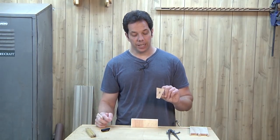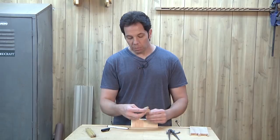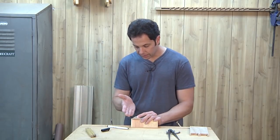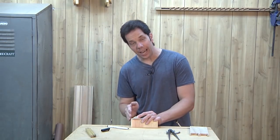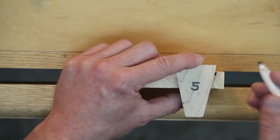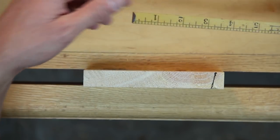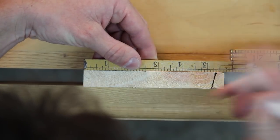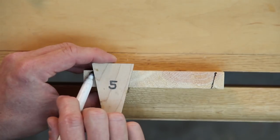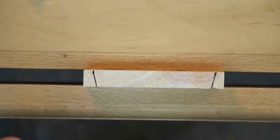I have my dovetail marking gauge and what I really like about it is that not only do I get my angle, but it also gives me the perpendicular line too. So when I mark this, I mark the angle and I can mark a line going down, which is really going to aid me later when it comes to cutting. I'll draw my line on both sides, and now the half pins are established.